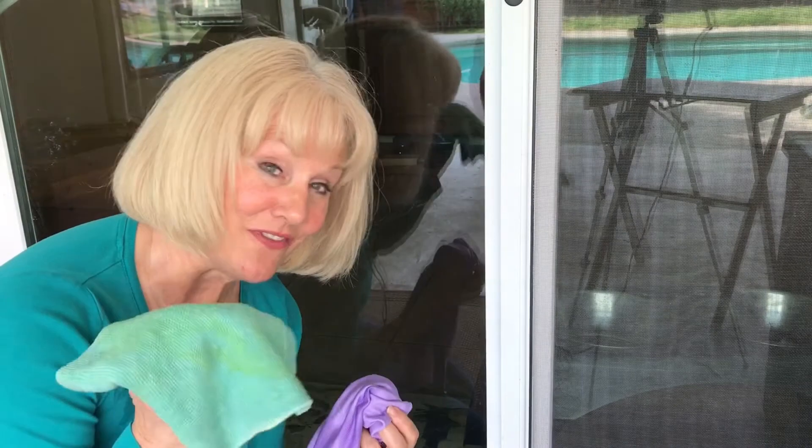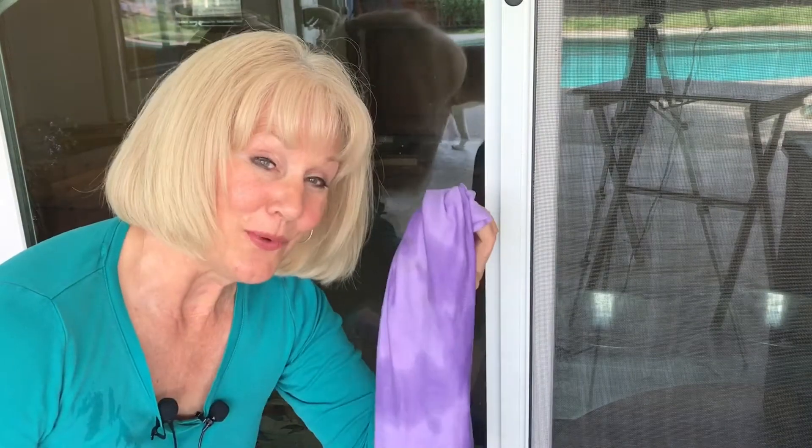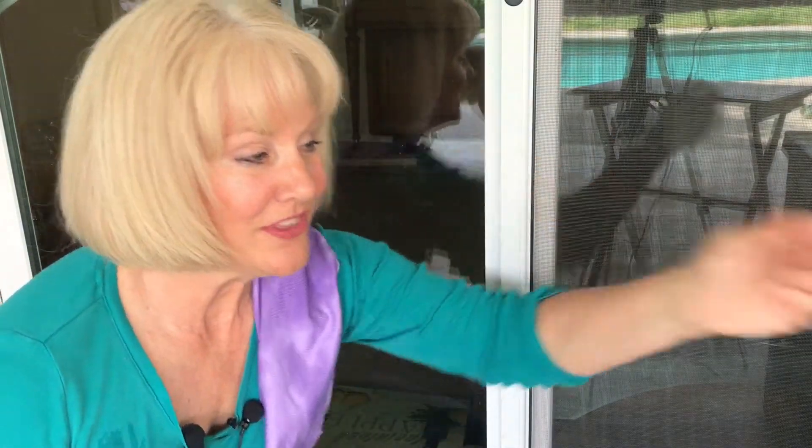Okay, so for this demo I'm going to be using the Envirocloth and the Windowcloth. They're called the Dynamic Duo because they'll clean 90% of your house — from the garage, to the bathroom, to the kitchen, to the kids rooms. I use this in the classroom and you can't believe what comes up off our little work tables.